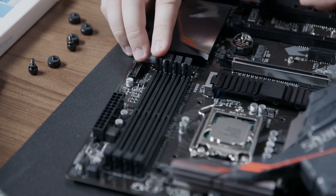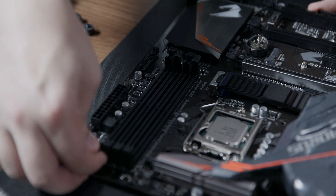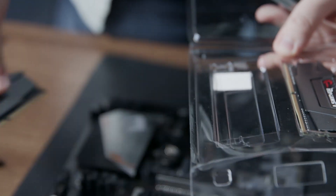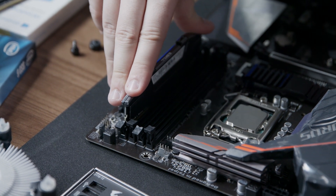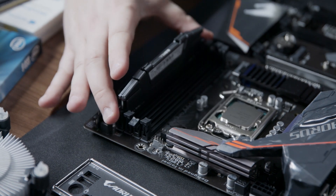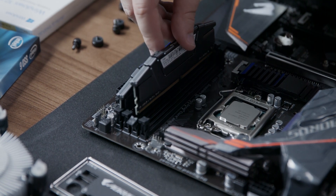Next we're going to install our DRAM modules. We need to open the locking mechanisms for the second and the fourth slot from the CPU. Then we can remove our DRAM modules from their plastic clamshell. We orient the DRAM module so that the stickers are facing the processor. As we press the module into the slot, you will hear a firm click from the top and the bottom of the socket when it's fully inserted. Repeat this process for the second module.